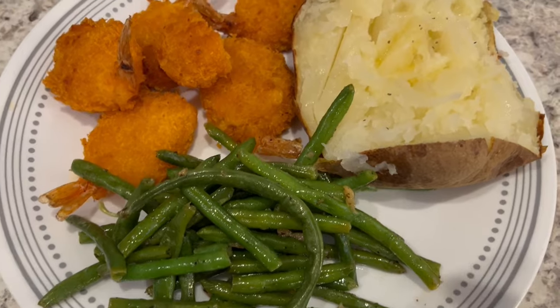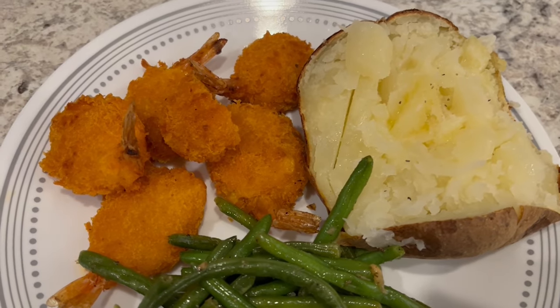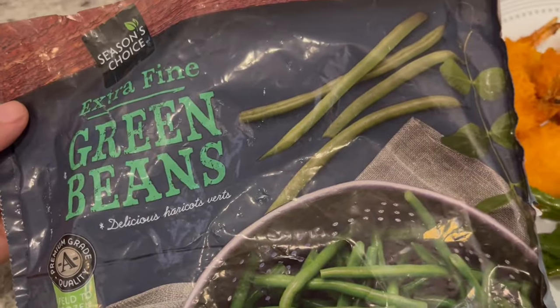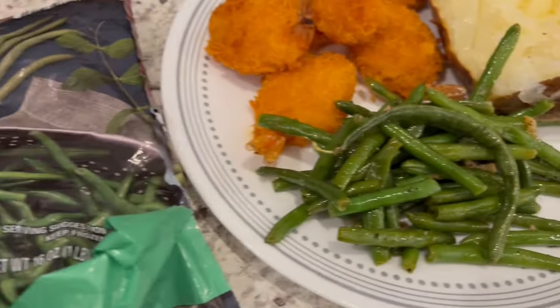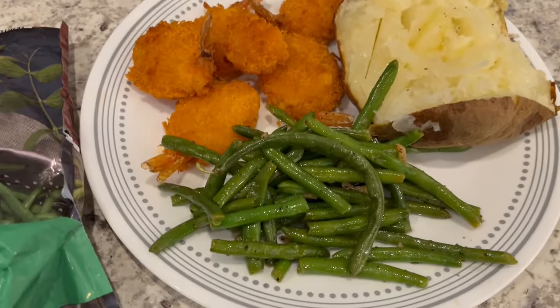Here is dinner all plated up. I made a huge baked potato and just split it in half, here are the shrimp, and I made some green beans. I used these frozen green beans from Aldi — all I do is sauté them in a little bit of oil. I added fresh garlic and the seasoning I used is this Fiesta Veggie Sprinkles. We really like that a lot.